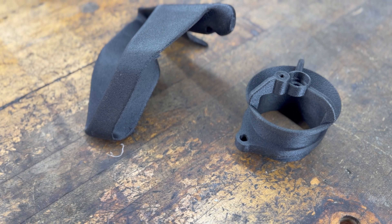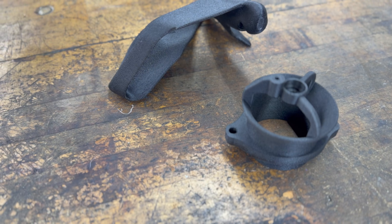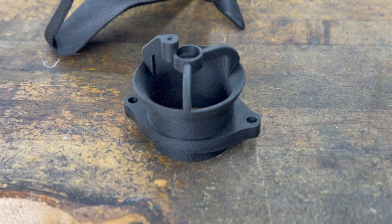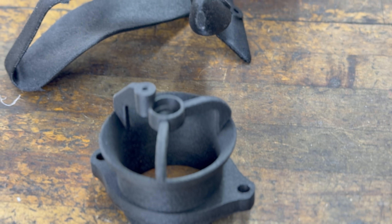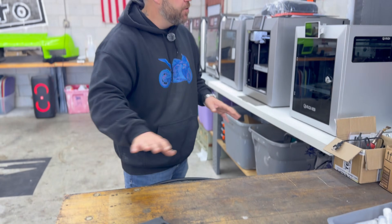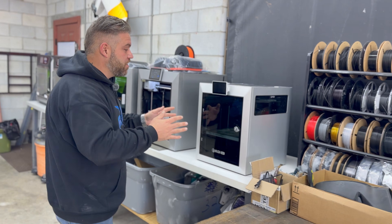We actually print and ship motorcycle parts daily, and a lot of our customers got these parts. Not only can you not tell the difference, but in my opinion these actually printed better than what we get on a day-to-day basis. Just absolutely flawless. Set it and forget it — it's an amazing machine.